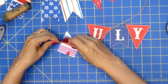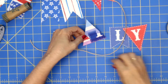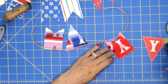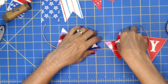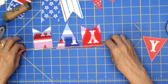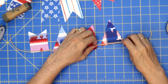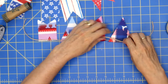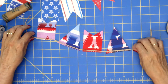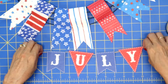Do you guys have fun plans for the fourth? We usually go camping but all the campgrounds are completely full — it's just been so busy. With COVID, everybody went out and bought RVs and it's really hard to get a spot now. So I think we are just going to stay home and do a barbecue with the family, which is fine too. Look how cute that is — I'm just going to add this in the middle of our wreath.